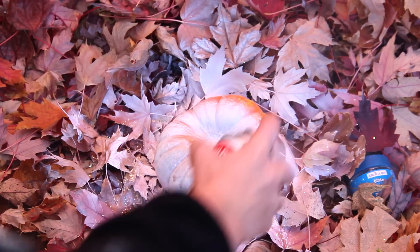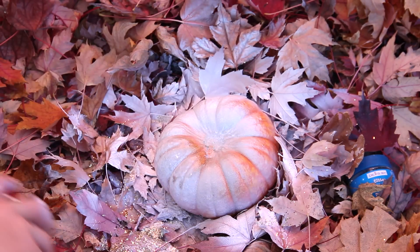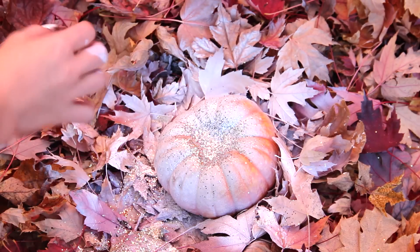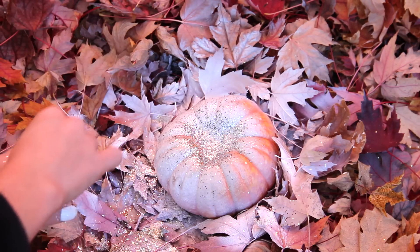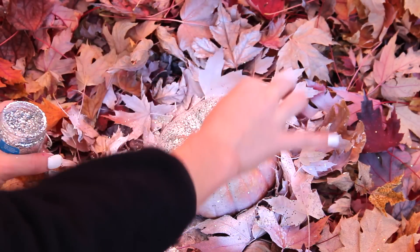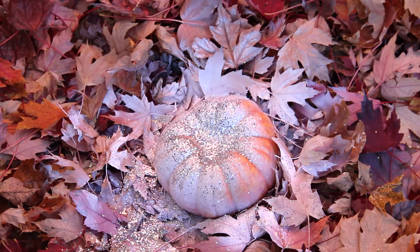I'm doing the white paint all over that pumpkin too, coating the leaves and everything. Then I'm putting the silver glitter on that one. I kind of wish I had bought a silver spray to use on it too, since I used the gold spray on the gold one, but I'm using my fingers to apply the glitter where I want it.